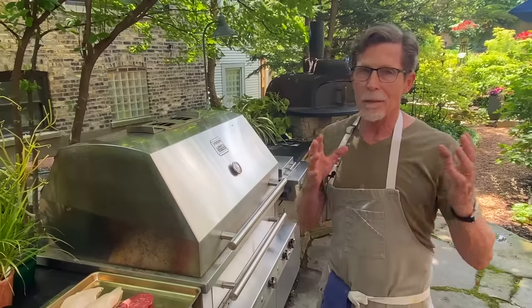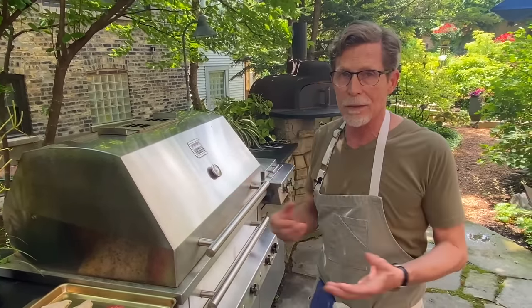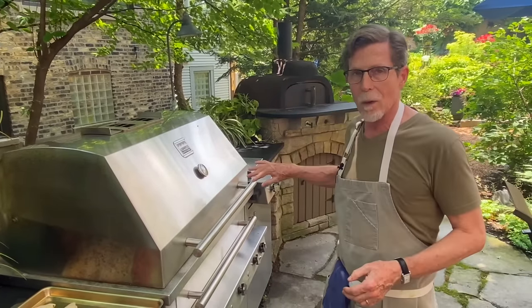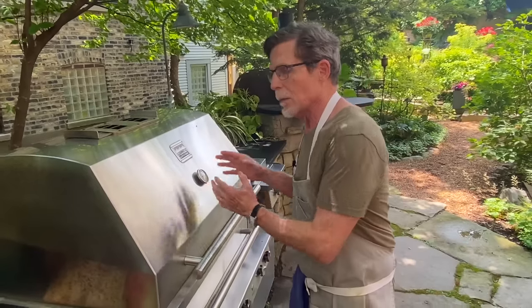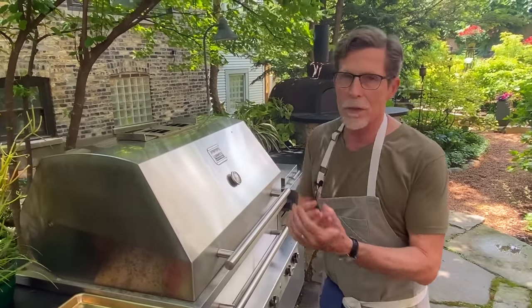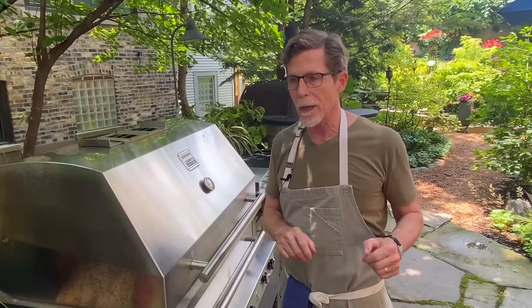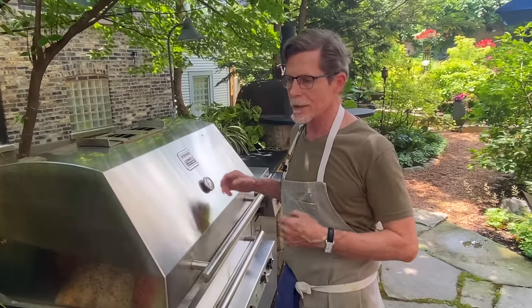First, let's talk about the grill. Probably a lot of you are cooking over a gas grill, so that's what I'm doing today. I would never heat the whole grill up — I always leave one burner off because I like to have a cool spot that I can move things to, to coast to doneness. If you're always cooking over the hottest part of the grill, you have to be exactly precise about when you take it off and let it rest. But if you have a cool part, you can just move it over there and let it coast along.